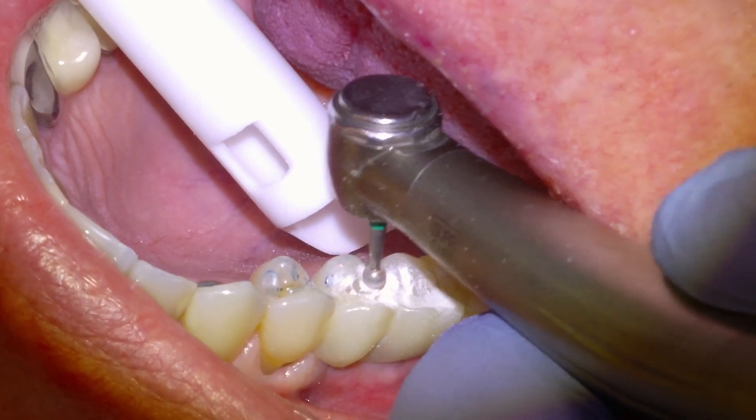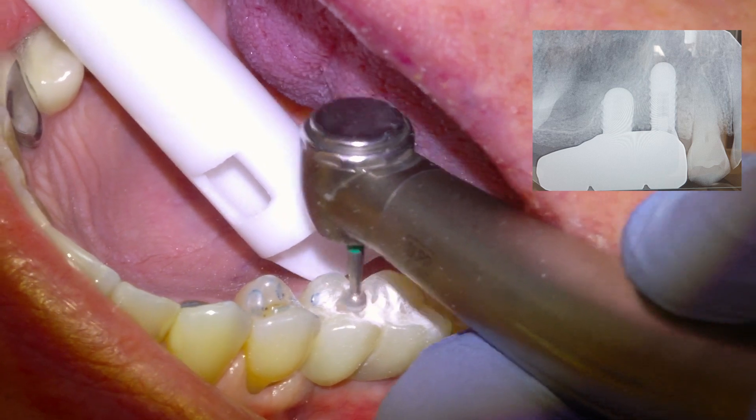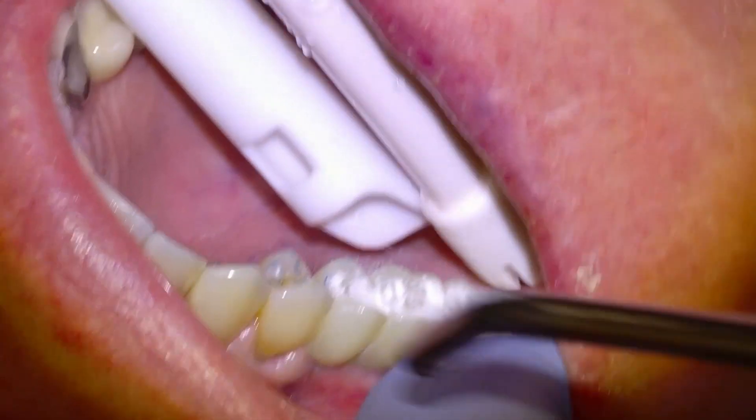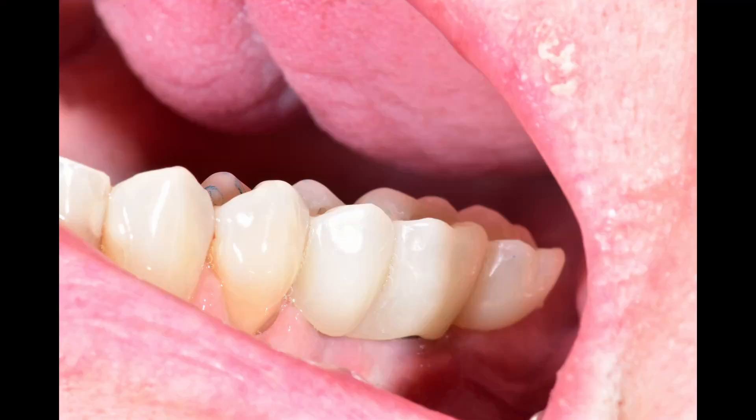And then that's pretty much it. There's an x-ray showing the bridge installed over the two implants, and I would anticipate nothing but long-term success in a case like this. Here's a photo showing the bridge in place — I hope that was enjoyable. If anybody has any questions or requests, feel free to leave them in the comments. Thank you.